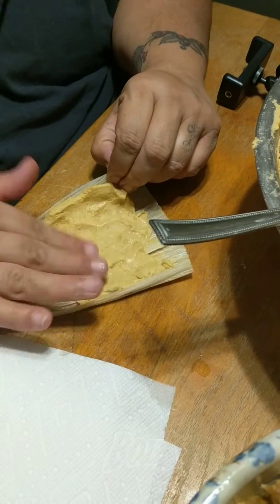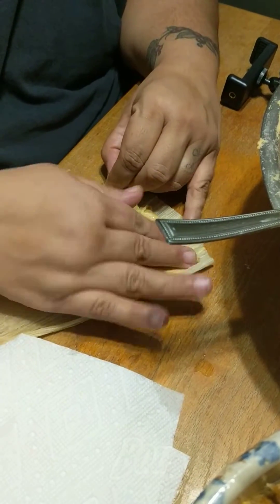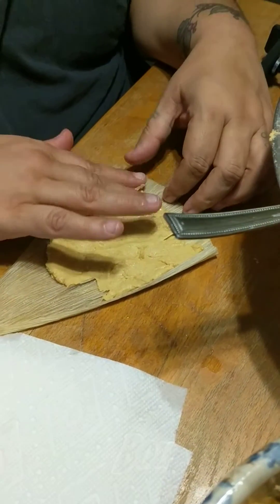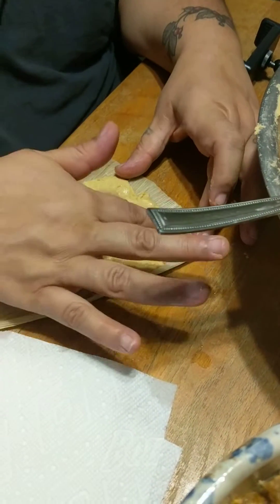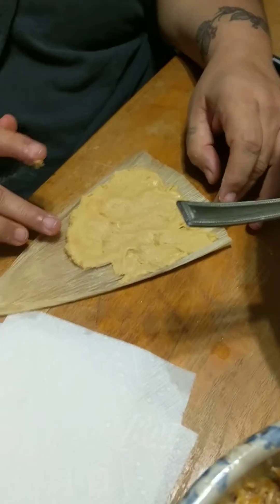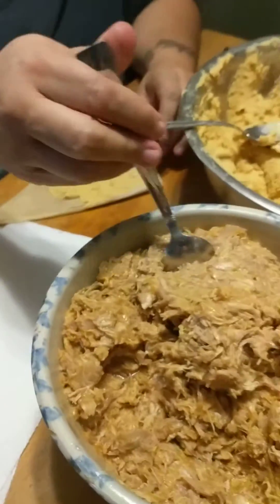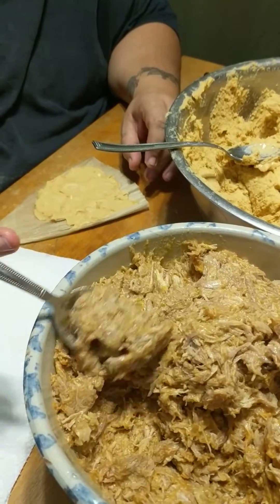So if you just have a little bowl of water by you and dip your fingers in when they get sticky. And again, you're putting the masa down — a little thick — but you leave a little bit here to have folded up. And so when I'm ready with the right amount of masa...